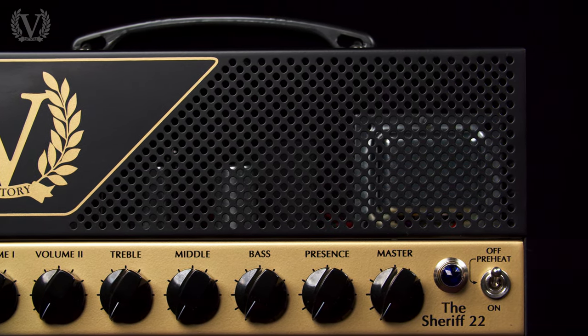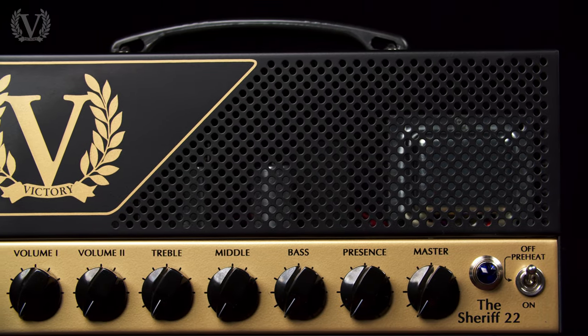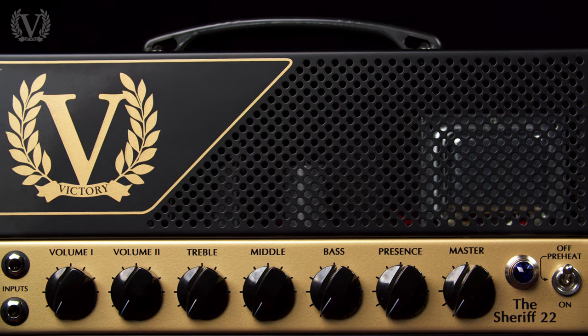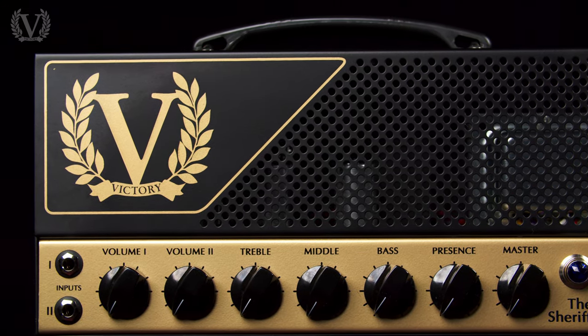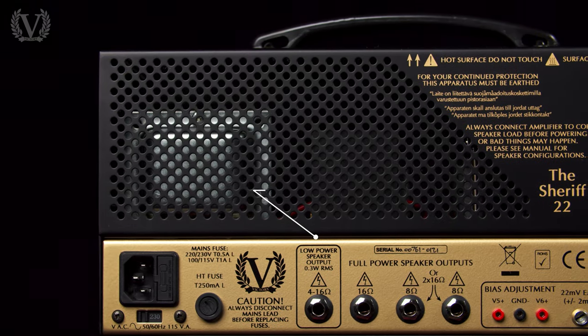Channel 2 has two cascaded gain stages, giving you way more response, articulation, and a little bit more of a modern mid-focused gain tone. The Sheriff 22 is all about using volumes 1 and 2 in conjunction with the master volume. Running either volume 1 or 2 low and boosting the master will give you a high headroom pushed clean tone, whereas bringing the master down and boosting either volume 1 or 2 gives you more of a gainy sound. The Sheriff series features a post-phase inverter master volume, which allows you to get the feel and sound of the power section but at much lower volumes.